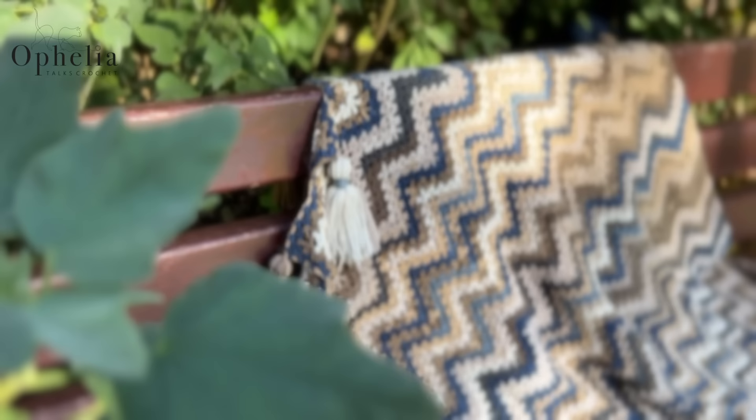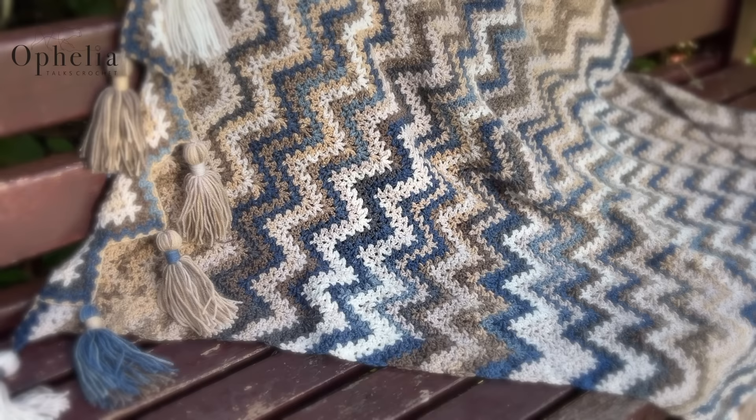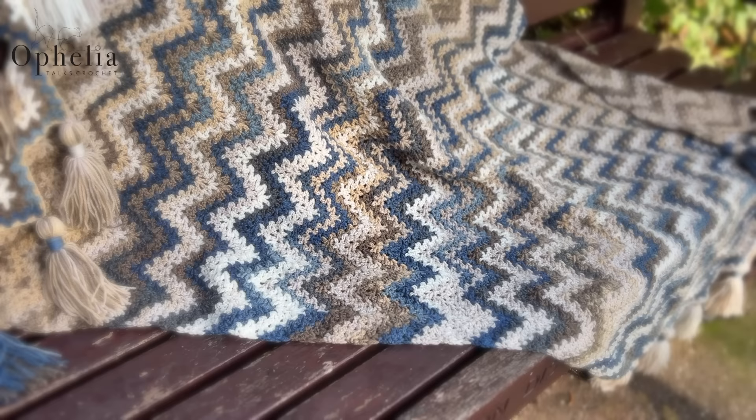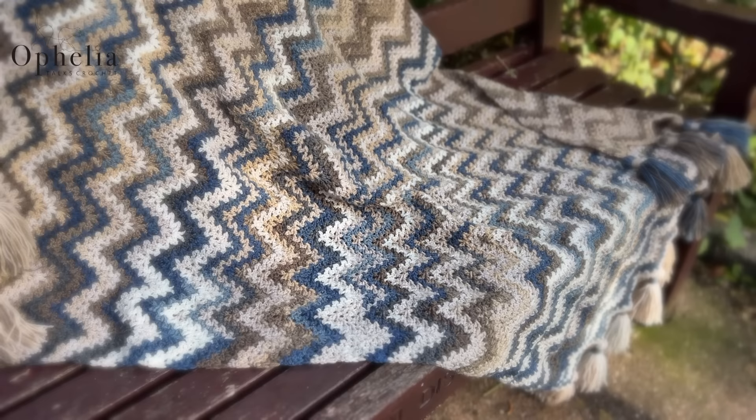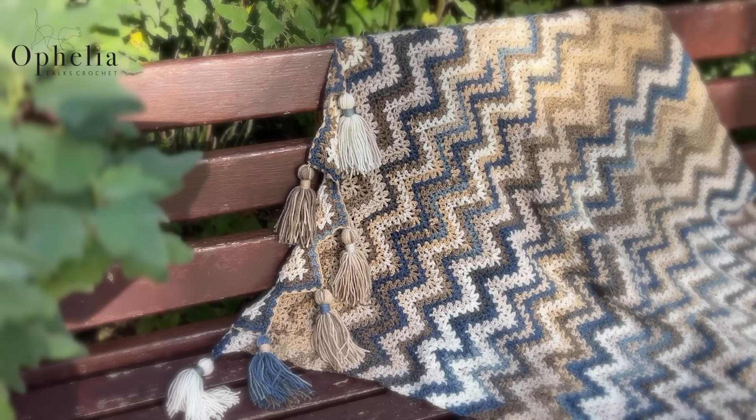Hi everyone, it's Anja here and I'm back with another video for Ophelia Talks. Today we are making this blanket. I really, really wanted to see how this would turn out. I had this idea of using a stripy, variegated yarn and just keep going with it to see how the blanket would turn out. But I don't like it when it's in blocks — the colours change quite abruptly and it just doesn't look good.